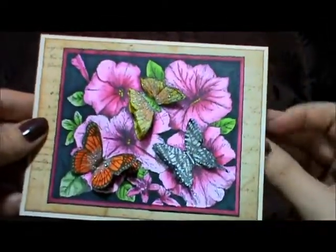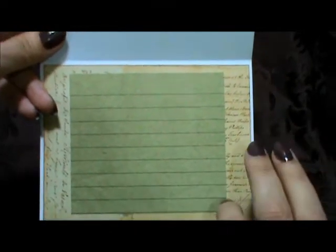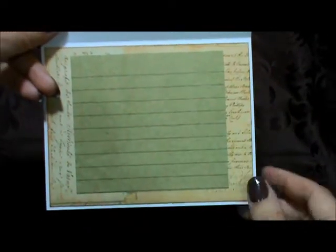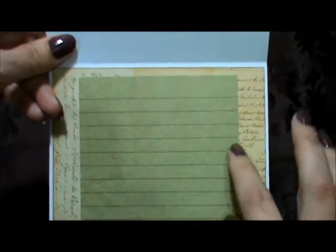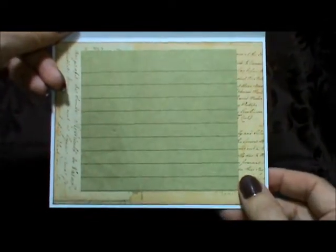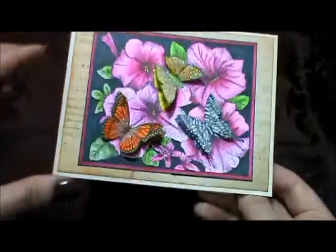That is my first card. When we open up the inside, I usually use a recipe card or index card, but I found these paper notepads — I think they were from Michaels. I like that they're already brown, because usually I end up inking the whole recipe card with distress ink. I really like how these ones come like that, so I'll be using those quite a bit.